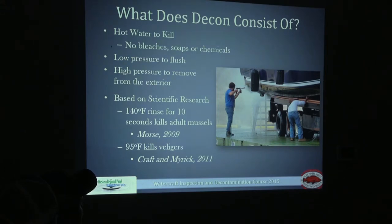What does a decon consist of? The best way to kill any AIS is with hot water, not chemicals. Zebra mussels have the ability to close their shells and prevent intake of chemicals, so bleach, soaps, or other chemicals are not the best approach. You want to use hot water ranging from 120 to 140 degrees. Anything on the interior portion of the watercraft is always going to be low pressure — high pressure could wreck the paint or destroy hoses associated with compartments.